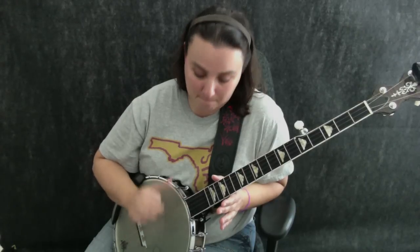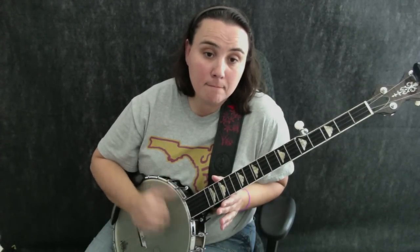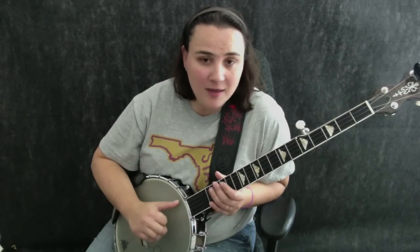So we do our stroke, then our brush, and then our thumb. Sometimes you might hit only the bottom two strings, sometimes you might hit four strings. Really, you want to try to hit the bottom three, but it's not a huge concern — if you miss every now and then, it's fine.